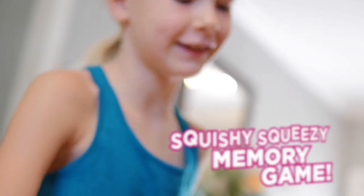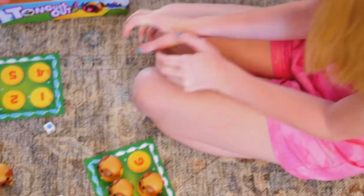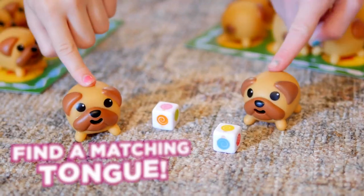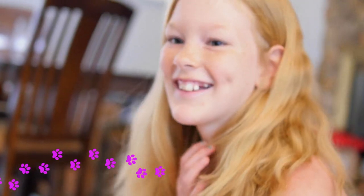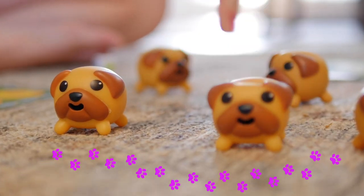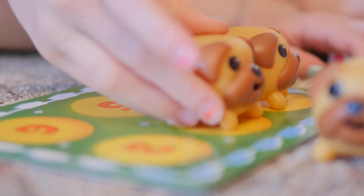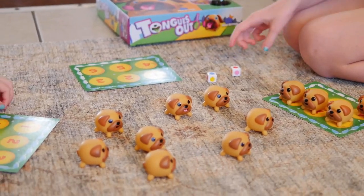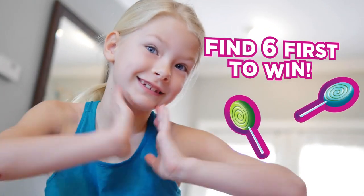It's for two to four players. Roll the dice and then try to find a pug whose tongue matches the color of one of the lollipops. Try to remember which colored tongue is where. You get two tries. Each time you are correct, add the pug to your parklet. The first player to fill up all six spots wins!